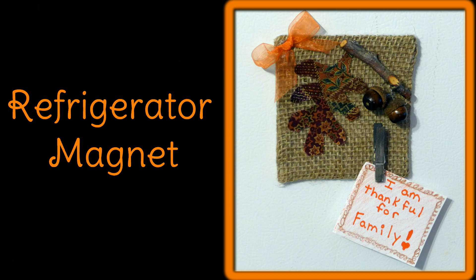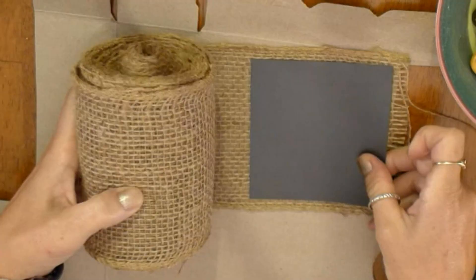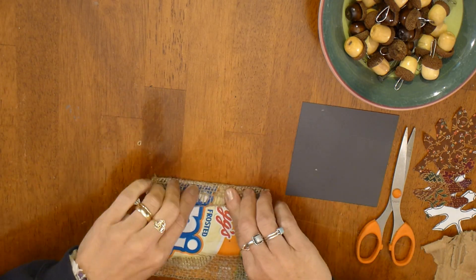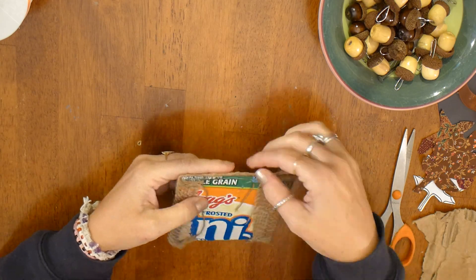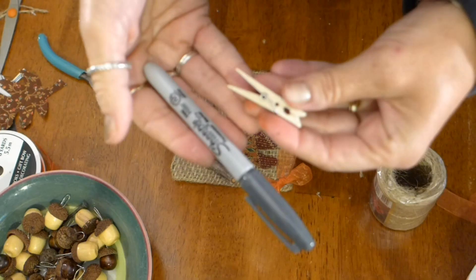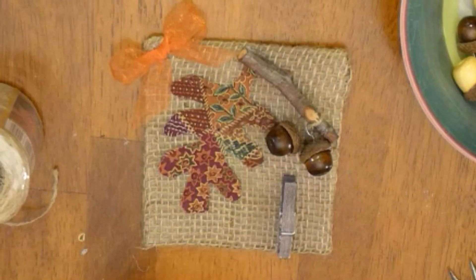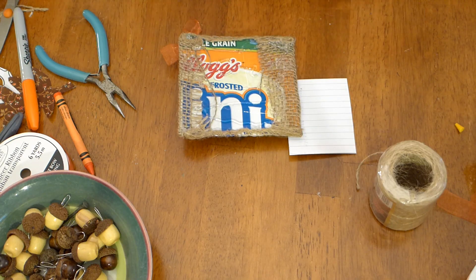Every year our phone book has an advertisement magnet on it and that is what I'm going to use for this next project. Let me show you how to make this cute little refrigerator magnet. First cut a piece of cardboard from an old cereal box that is a little smaller than the burlap ribbon but a little bigger than the magnet. Then glue the burlap ribbon around all the edges on the back side. Now cut out a leaf out of material with the help of a leaf pattern. Use a small clothespin and color it with a marker so it blends in a bit better. Use thin ribbon to make a bow. Tie a couple of beads onto a small twig and then glue all of it on with hot glue. Don't forget to glue the magnet on the back.